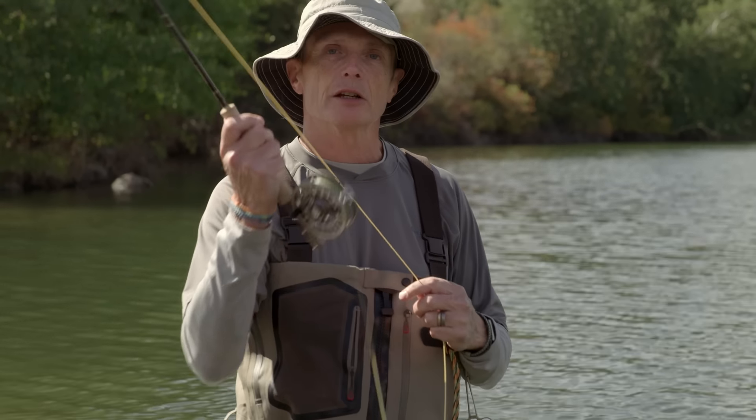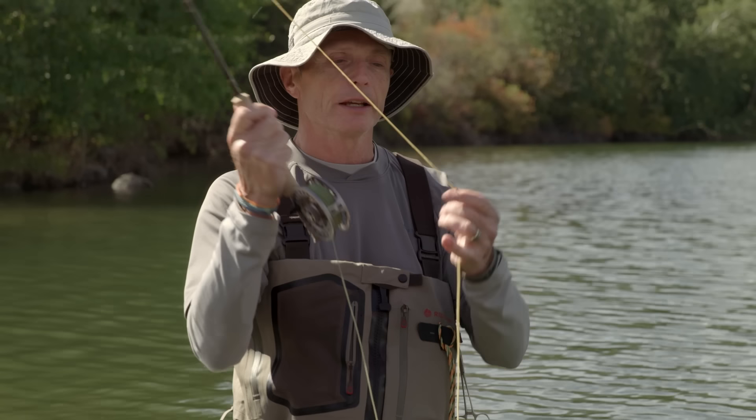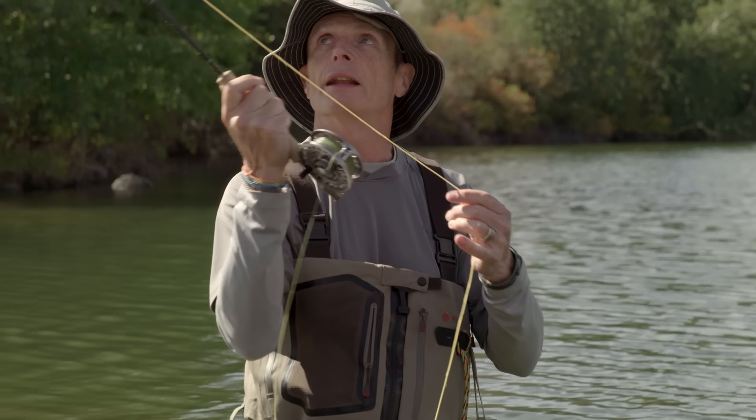Now I'm going to show you a couple of the real basic casts you need. The basic cast is called an overhead cast — it goes up and down over your head and it's the cast you'll use 99 percent of the time when fishing lakes and still waters. All you're going to be doing is making casts back and forth, lengthening the line from your left hand, getting a little bit longer each time, and then laying the line down on the water.